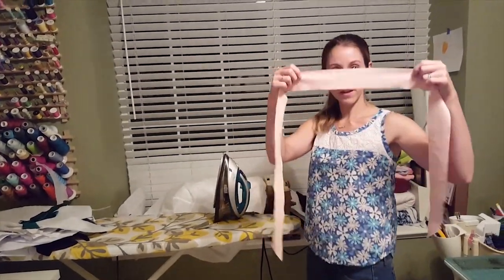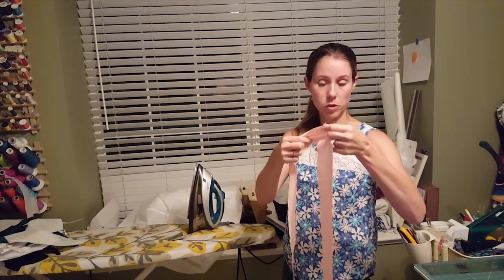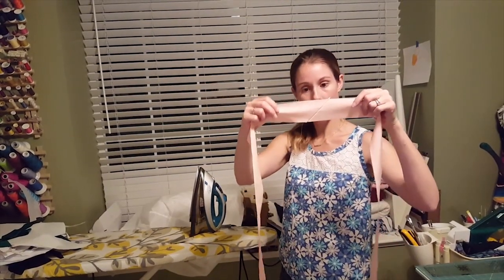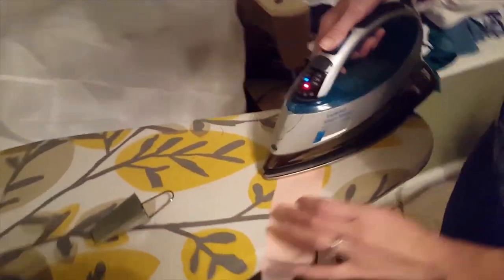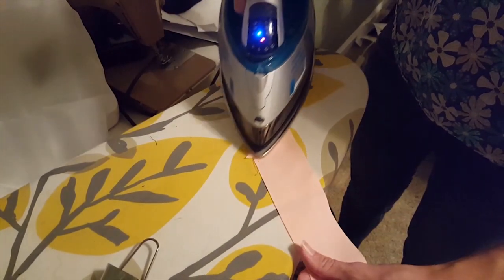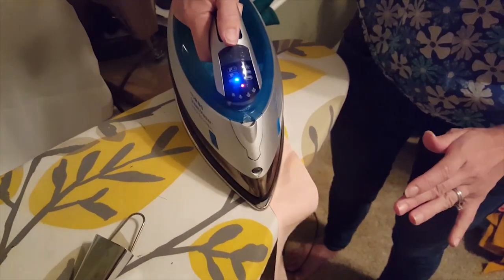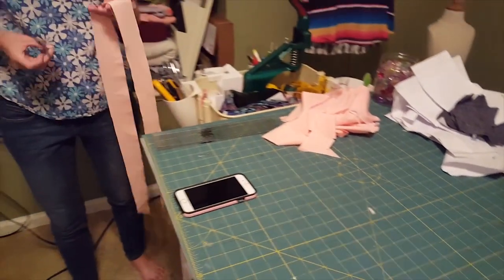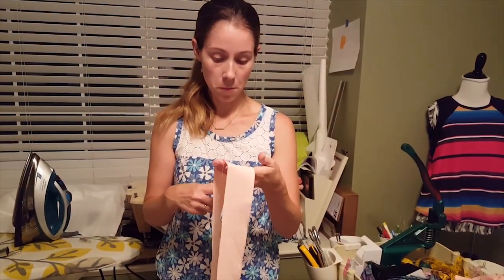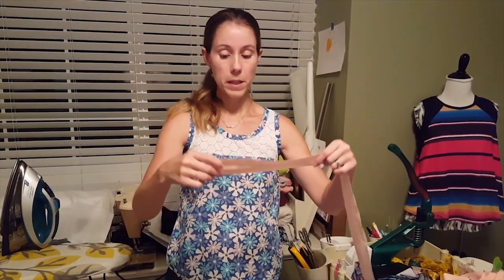I've sewn my bias strip together. You can see that because of that quarter-inch seam allowance and the little triangle overhangs, now we have the strips perfectly lined up. I'm going to go over to my iron and press that seam open. You always want to use your sewing machine for sewing your bias strips together — you don't want to serge it because that's going to create extra bulk. I've pressed it open and trimmed off those little edge triangles. If you're making the full shorts, you would continue piecing strips together.